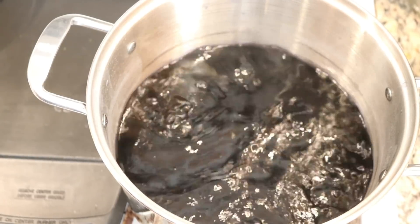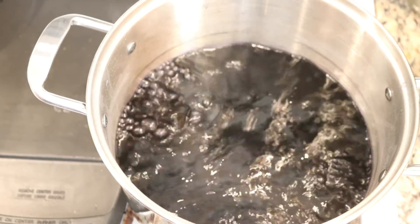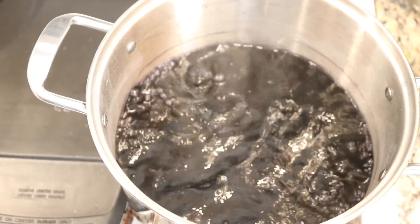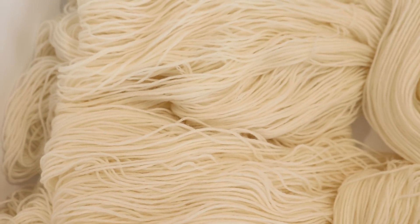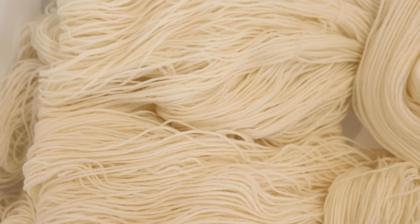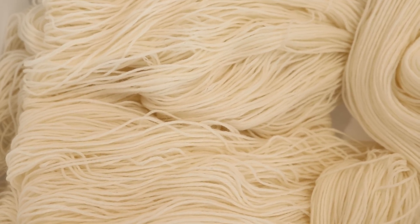So I wanted to see if we can use up the rest of this dye by dip dyeing some sock yarn into our dye pot. I pre-soaked and then wrung out 200 grams of Stroll fingering weight sock yarn. This is 75% superwash merino, 25% nylon.